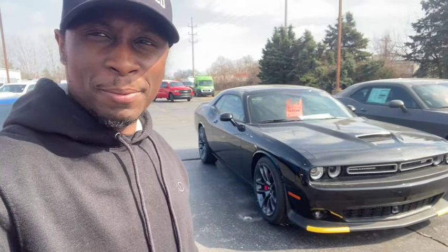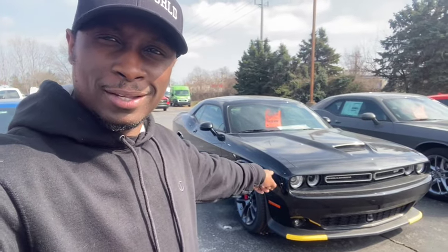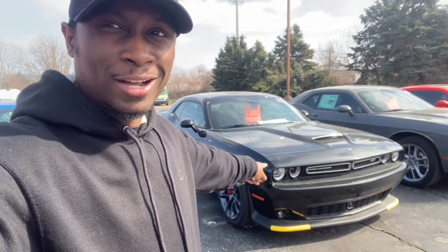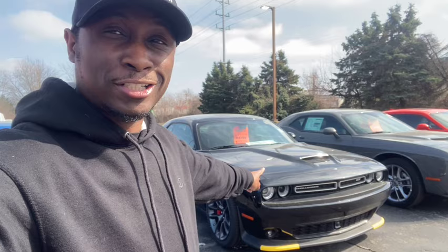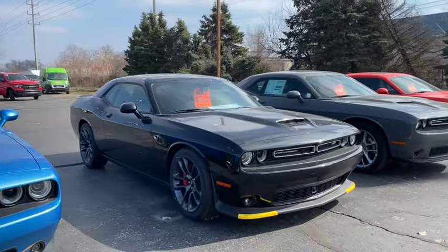You told me you wanted a Scat Pack but you didn't have Scat Pack money because you love the look of it. Well guess what — you can get a Dodge Challenger GT Plus that looks just like a Scat Pack or a slim body Hellcat. I'm gonna tell you why this is the best buy for those who cannot afford an RT, Scat Pack, or Hellcat but want the exact same look.